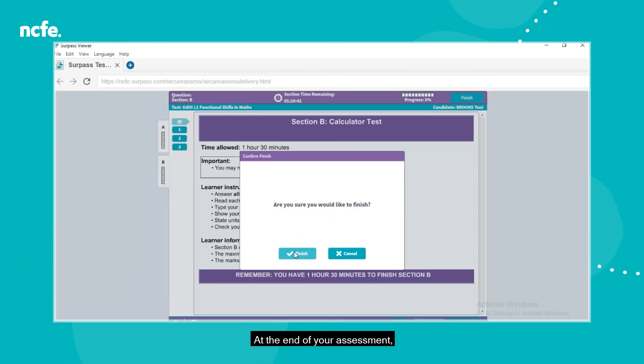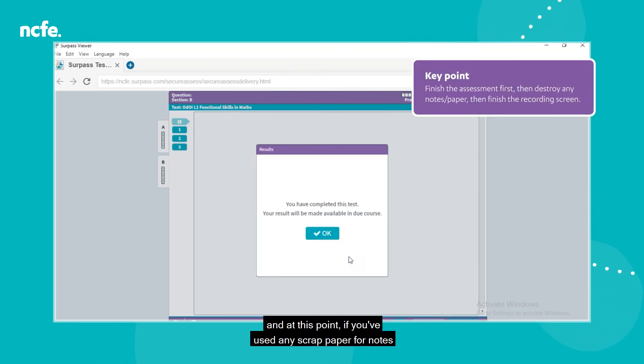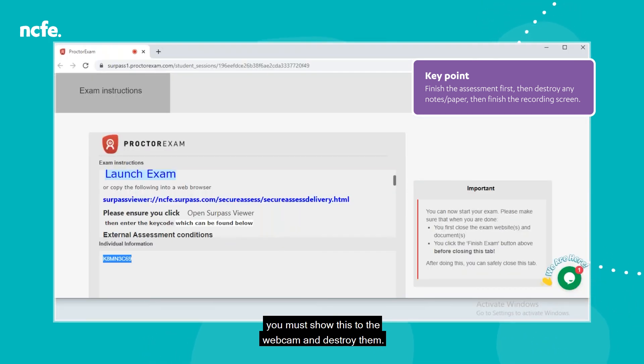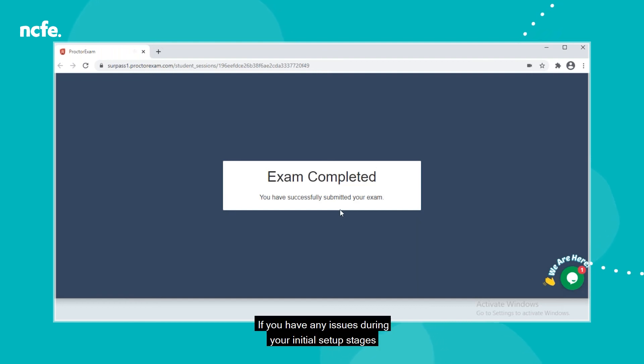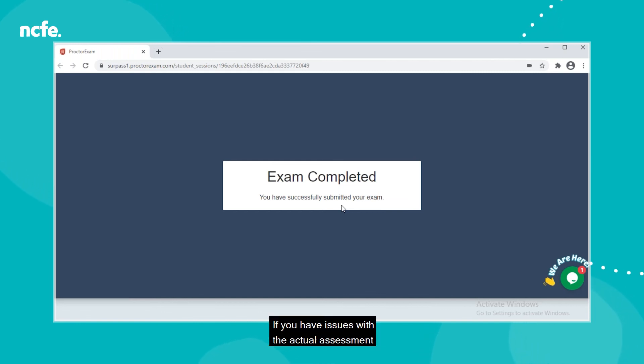At the end of your assessment, you'll need to finish your assessment from within the Surpass Viewer, then come back to the recording screen. At this point, if you've used any scrap paper for notes, you must show this to the webcam and destroy them. Then on the recording screen, click Finish Exam to finish your recording. To summarise: finish the assessment first, then destroy notes, then finish the recording. If you have any issues during setup, check the learner guide or contact your centre. If you have technical issues during the assessment, the help chat may be able to assist you. If you have issues with the actual assessment, continue as much as you can and report back to your centre immediately afterwards.